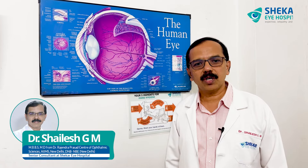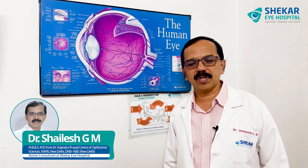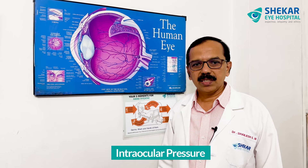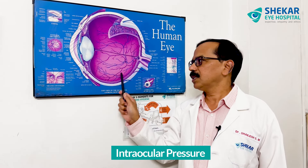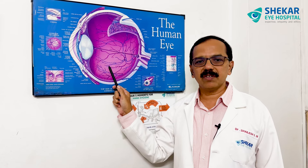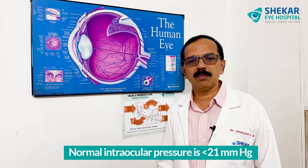Hello viewers, today I will be talking to you on how to check eye pressures. What is eye pressure or intraocular pressure? For the eyeball, there is a certain amount of pressure that has to be there to maintain the normal health of the eye. That is called eye pressure, which is normally less than 21 mm of mercury.